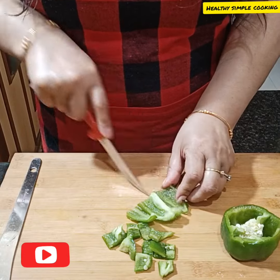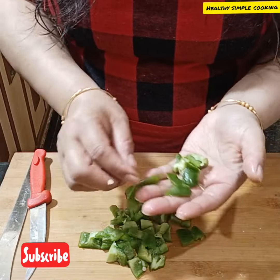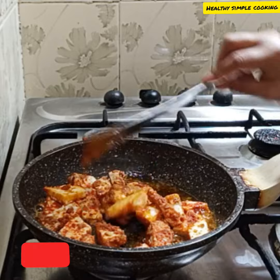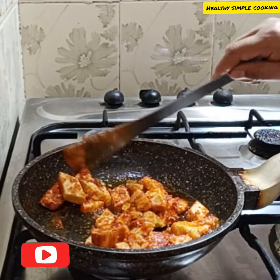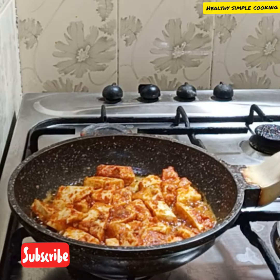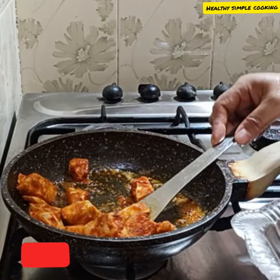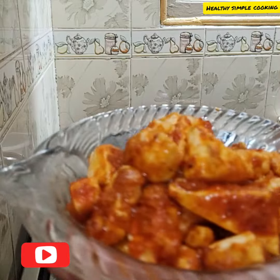When you add capsicum, I feel it tastes really good. I am cutting the capsicum to match the paneer shape — cut it small. Cook on medium to high flame. I have cut the paneer and placed it in a bowl.